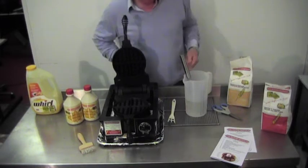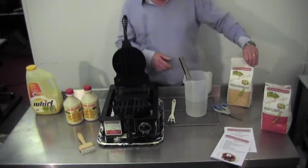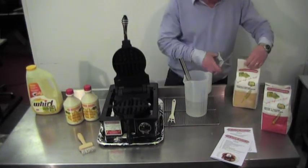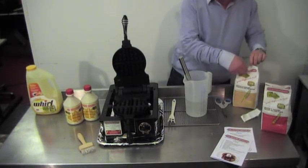Good afternoon and thank you for attending the demonstration on how to make a waffle using the complete mix. Always open the bag with a pair of scissors.